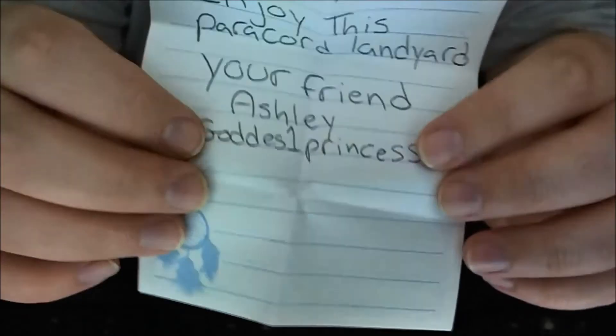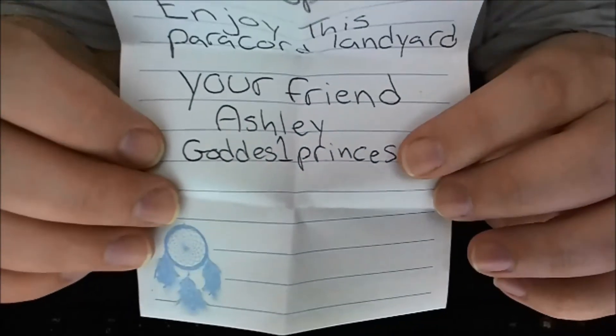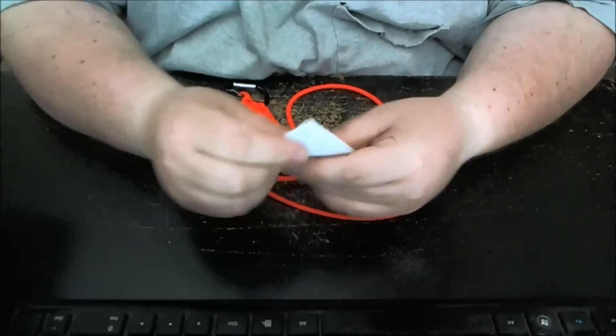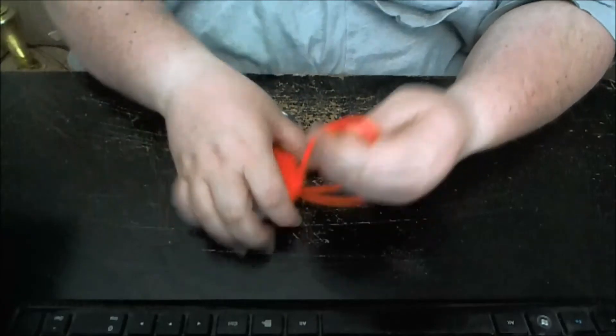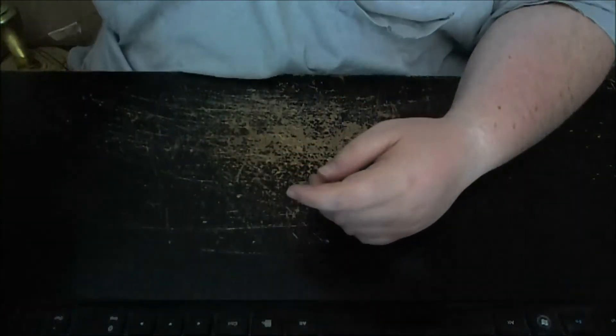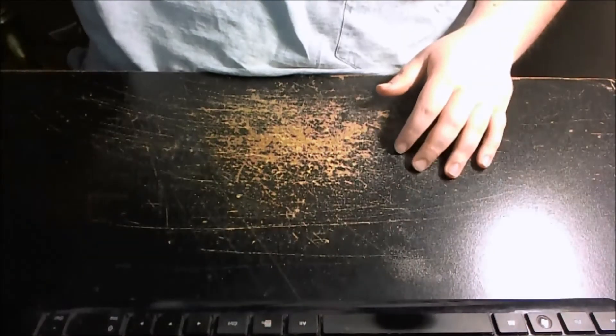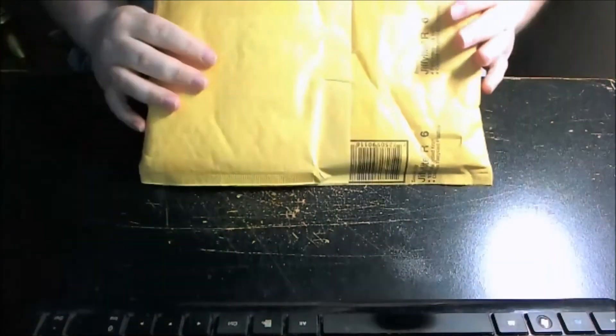Go check her out. Like I said, she doesn't make videos, but she's just an excellent subscriber. Goddess Princess, I love you, you're awesome, thank you very, very much. I knew it was going to be paracord-related even though she never did tell me what she was sending. But I knew it was going to be paracord of some kind.